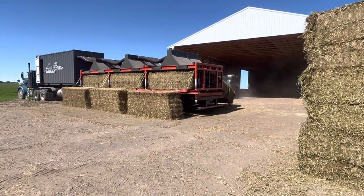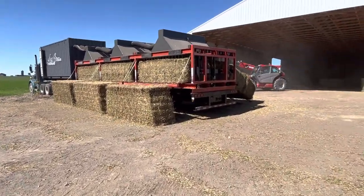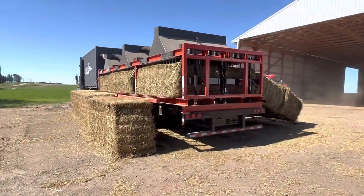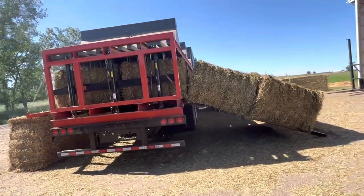Even now we're still taking them, setting them in the barn on edge, just spreading them out. Like Brian said, it's kind of insurance. Hot bales can heat up and they can burn barns down, so we don't want to do that.